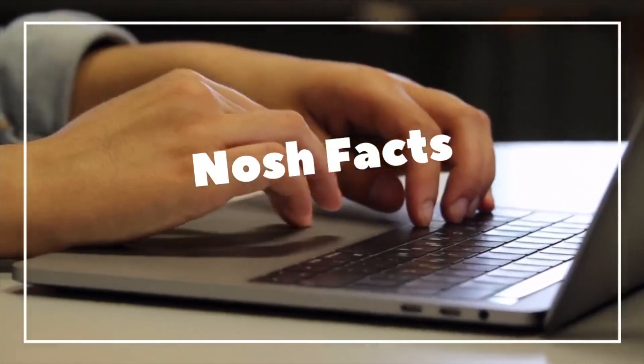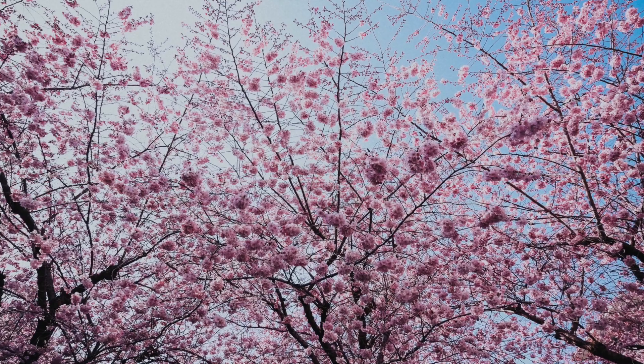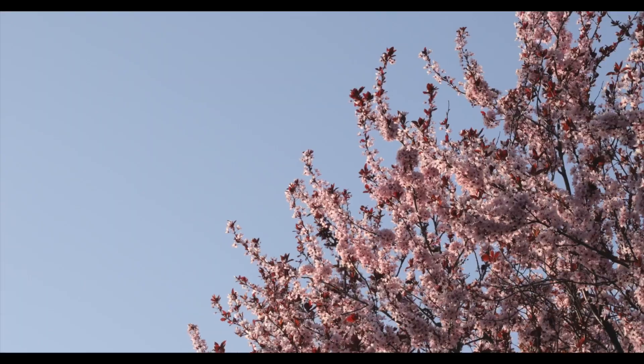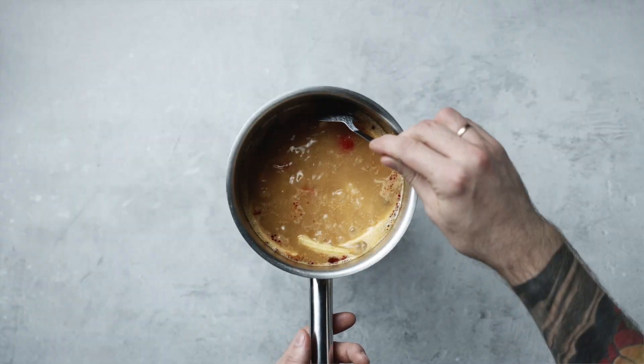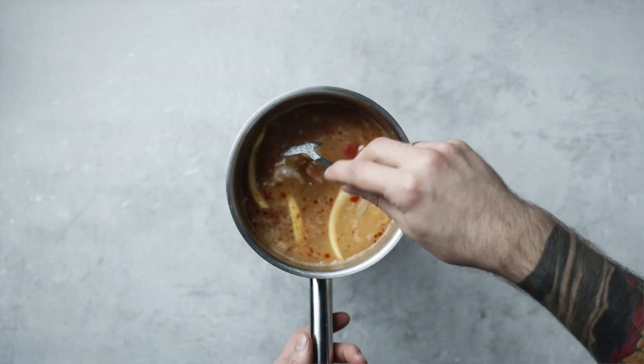Ume is a plum that is part of an East Asian tree species. Although generally referred to as plum in English, it is actually more closely related to the apricot. In Asian cooking, ume is used in juices, flavoring for alcohol, pickled, and added in cooked sauces.